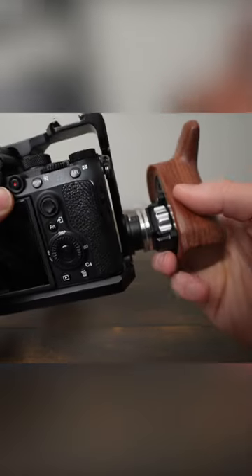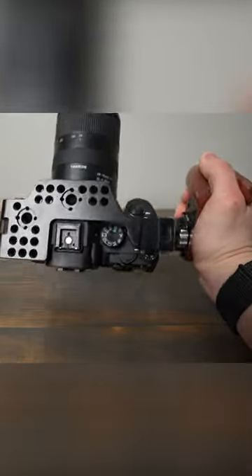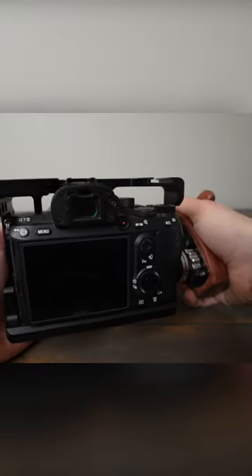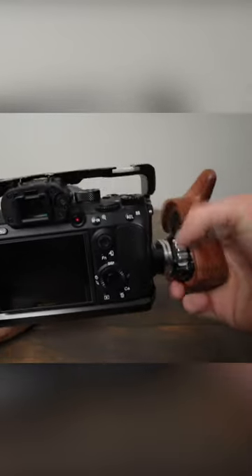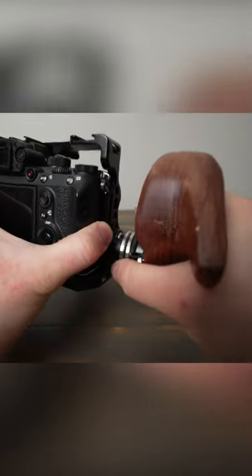What's neat about it is you can loosen the rosette and then tighten it back again, which allows you to change the shooting angle of your camera handle. So you can adjust it for whatever angle you're shooting. So if you're shooting low, you might push it forward like that.